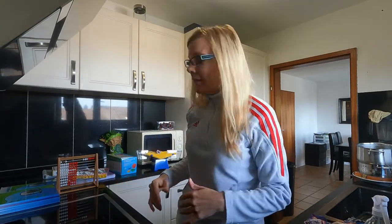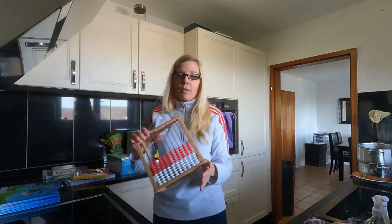All right. Welcome back. I wanted to do a video — or if you're new, welcome — I want to do a video on math manipulatives and which ones I think are a huge waste. Let me get right to it.